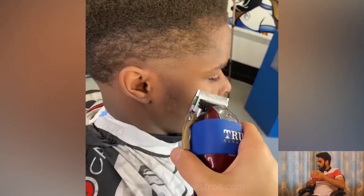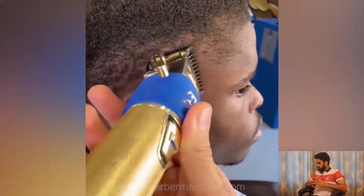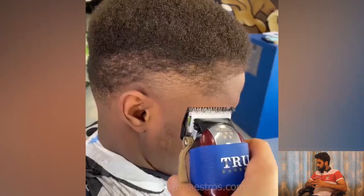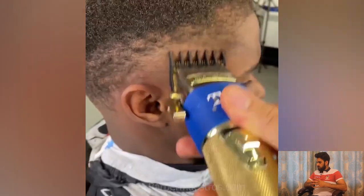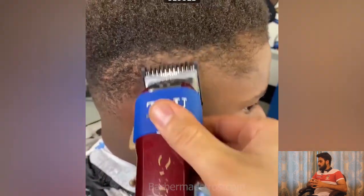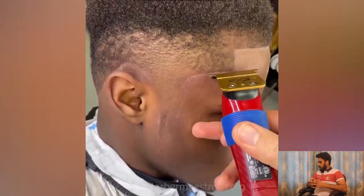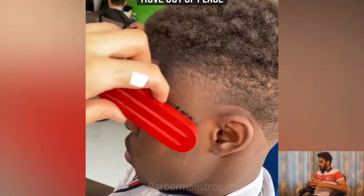A step-by-step tutorial of the taper fade. Moving to another amazing transformation for dreadlocks — this guy got some medium dreadlocks and he is also getting a skin fade haircut. As you can see, the mixed skin fade haircut is looking so sharp on that guy.